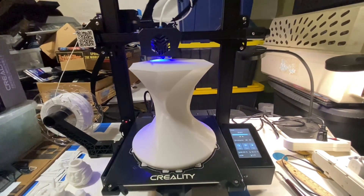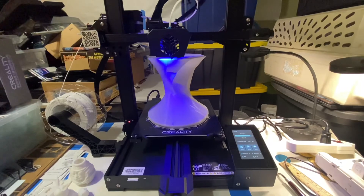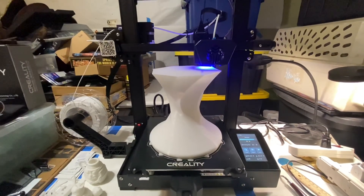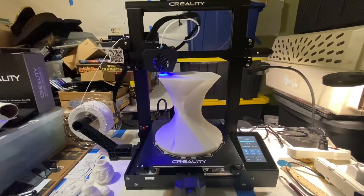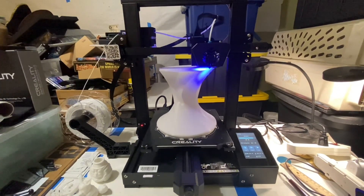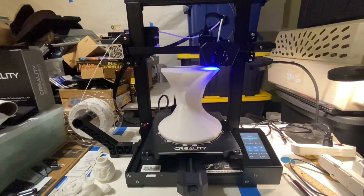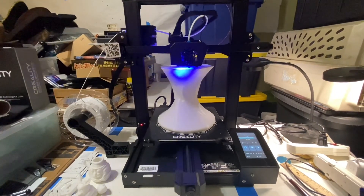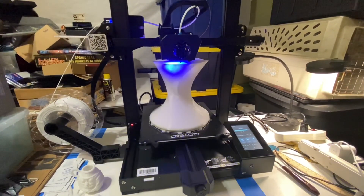Hello everybody, quick update. The print is at 85% and we're getting almost 24 hours into the print. Hopefully I have enough Z height to finish it — I think I should, it'll be close. I think this is a really good test of the printer and I've had no issues. Looks pretty good so far. I'll continue to update, hopefully the next update will be that it's done. Thanks for watching, I'll update you in a few hours.